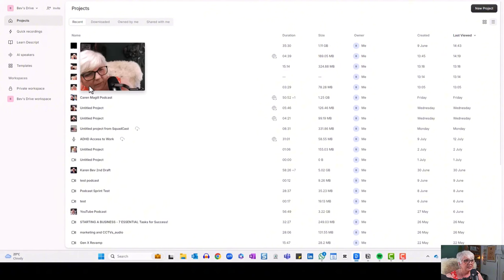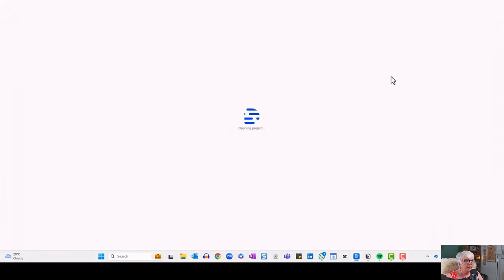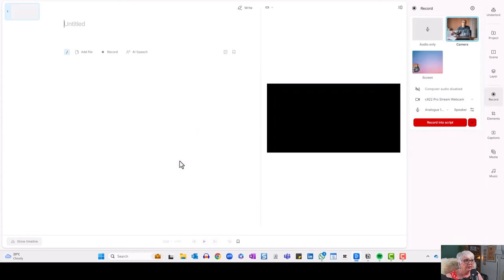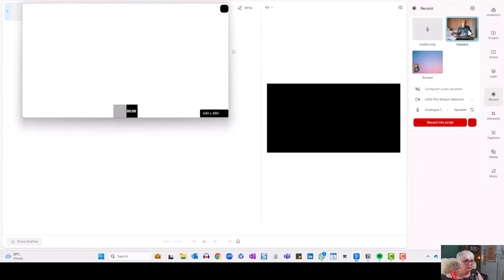When you enter Descript you'll see the project dashboard. If you've never made any projects you won't have anything in here — a project is just a video project. We're going to hit New Project in the top right corner, select Video Project, and it opens up a window. We hit Record, which opens a window giving you the option to record your camera or your screen. If you wanted to share slides you could record your screen, but we're going to keep it simple and just do a face-to-camera video.